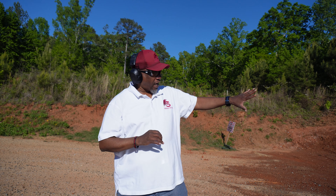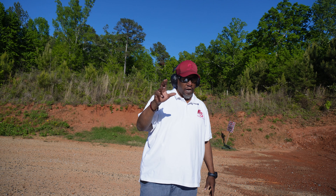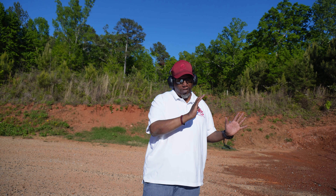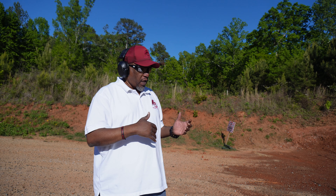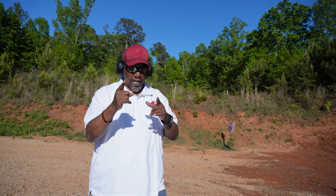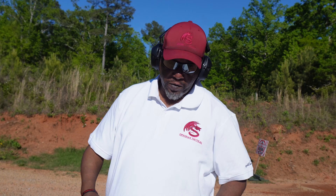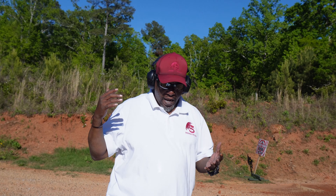Get precision, get cozy with your gun, get the fundamentals down pat. Once you've got accuracy and precision down, now you're going to work on speed. Speed introduces a little stress — you've got the accuracy down, so the faster you go, maybe the less accurate you'll be, but that's how you'll work on it. That's when you start adding that shot timer to crank up the heat.